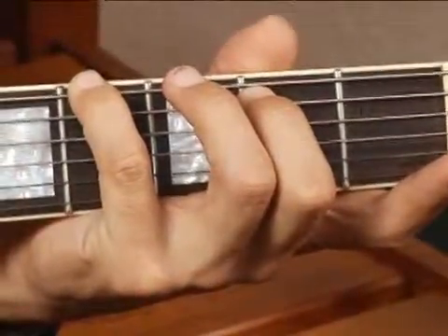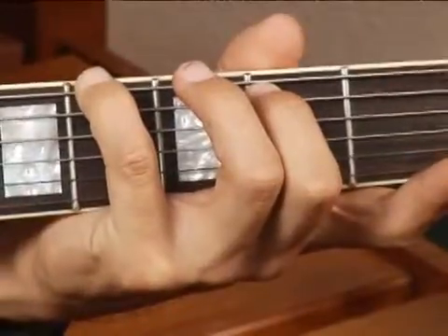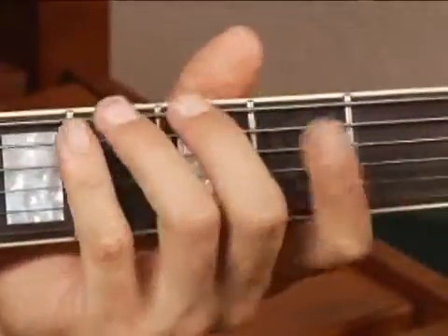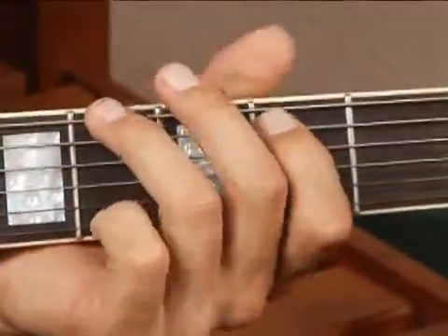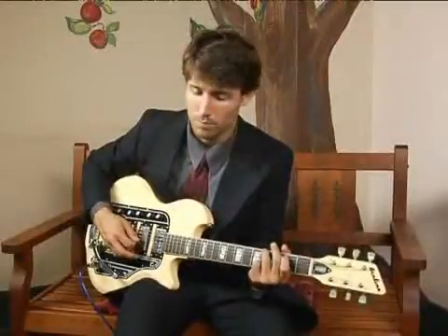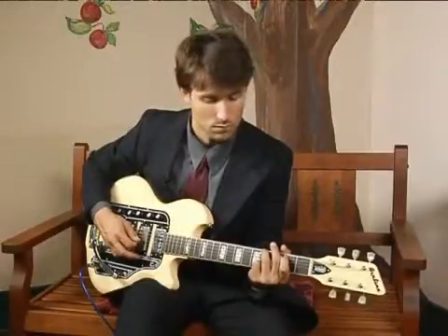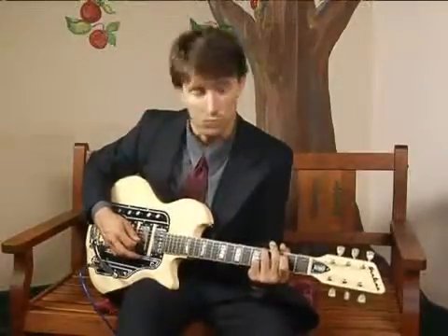Your chord should sound like this. You can also play this chord just as well with your forefinger and ring finger — just whatever is more comfortable for you.